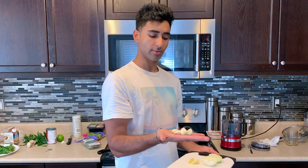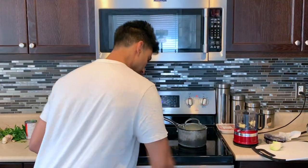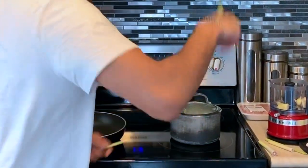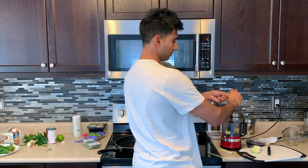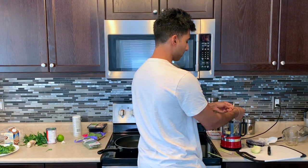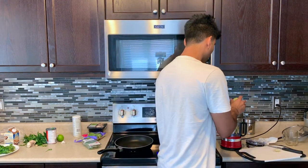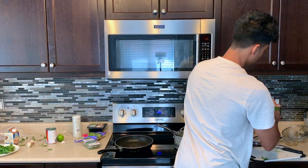Step two is the fun part — we're making the paste for the green Thai curry. Get out your food processor. We've got four cloves of garlic, a thumb-sized piece of ginger, some lemongrass — and the cool thing about lemongrass is you've got to spank it really well to get it to pull apart. Once it rips apart, toss it in. Then add two shallots and a big bunch of coriander and cilantro. Throw all of that in.